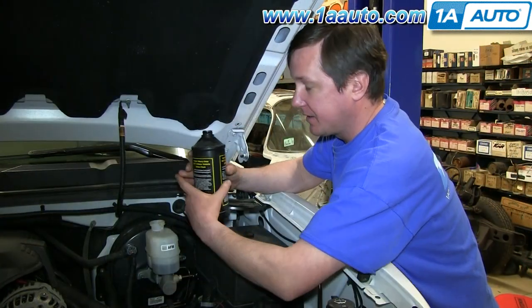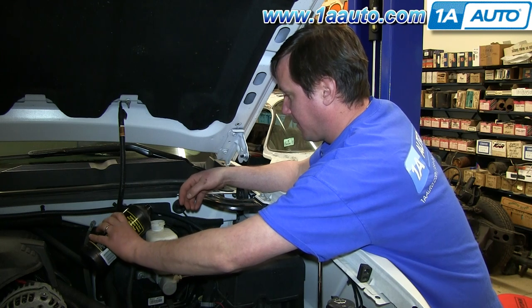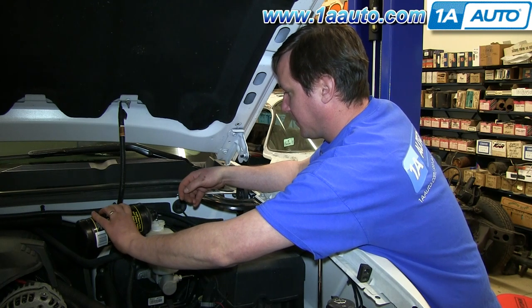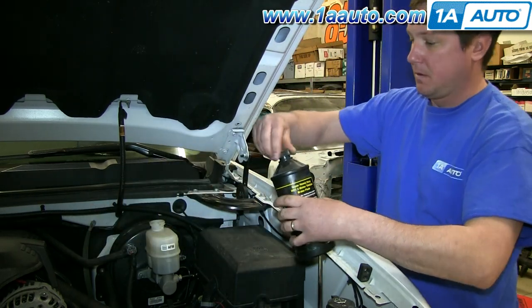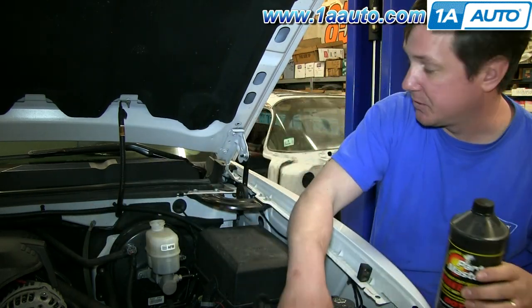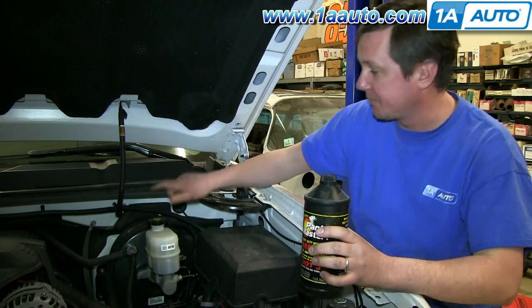I'm not going to take all of it out because I don't want any air to get into the lines. I'm going to go ahead with my DOT 3 brake fluid and fill it back up. Fill it back to where the line was before so I can still have some indication of how my brakes are, and then reseal it.